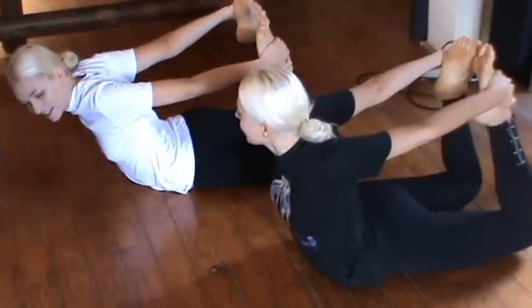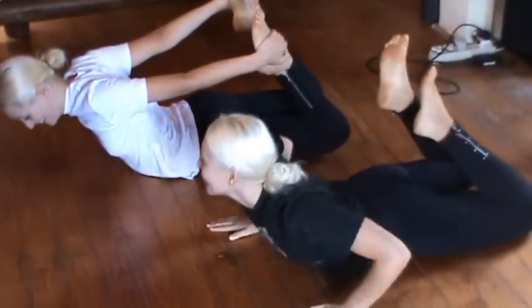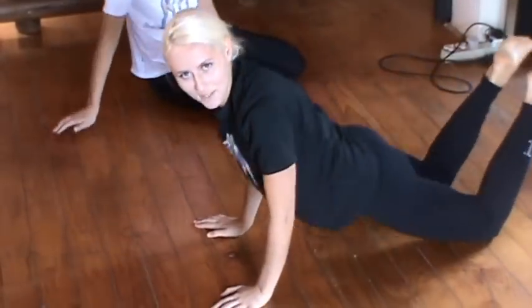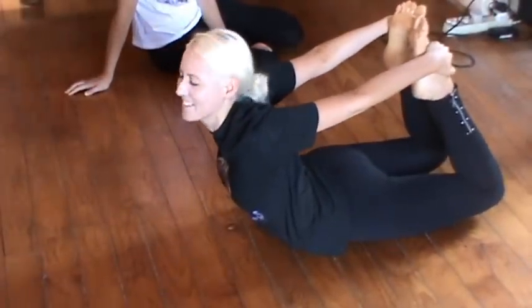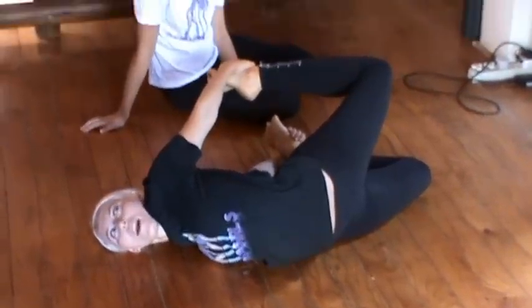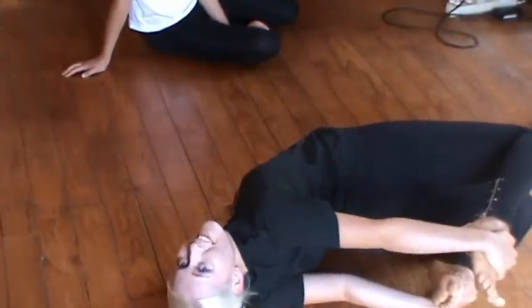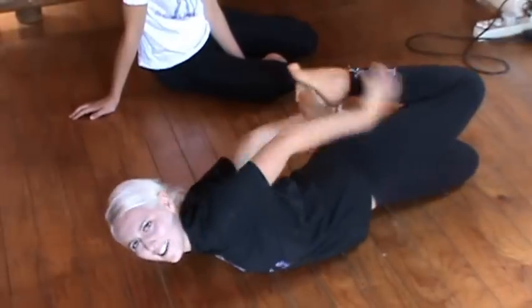If you want to be really advanced, you can do it like this — she can do it, but I'm not going to! So you see the Boat? I'm in the boat right now. Oh, this is going to be sore! That's a Titanic! Or you can go on the other side — it's quite sore actually, so I'm not going to do it anymore. That was a really good stretch — very good!